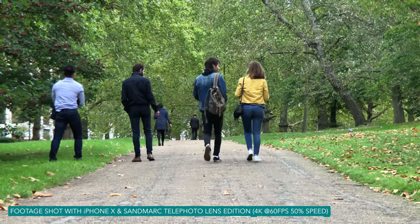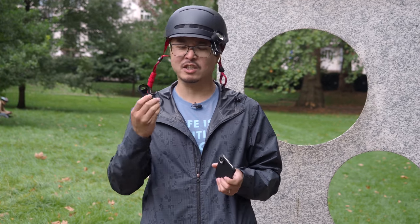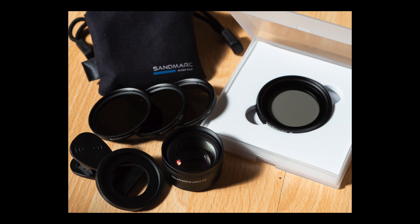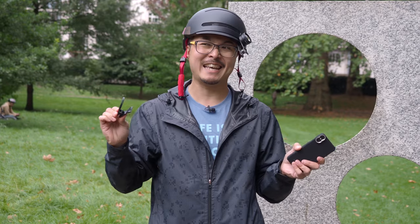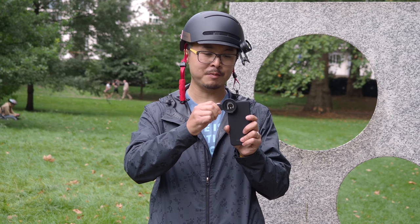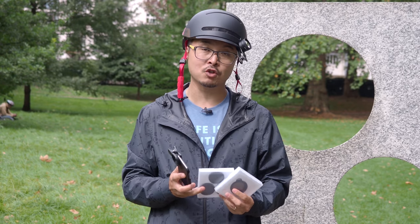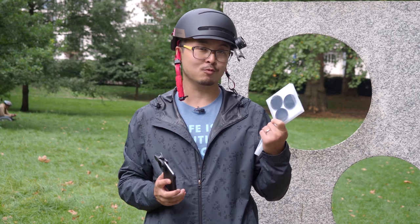I should also mention the filter set kit that Sandmark sent, which is specifically designed for filmmaking and long exposures. This is their latest clip-on filter set, and I think it's actually the best in the market — no one else has done an integrated clip-on solution like this. Using a clip means it fits any phone case and any phone brand, which is quite nice. There are two sets of filters you can buy individually or as a kit.